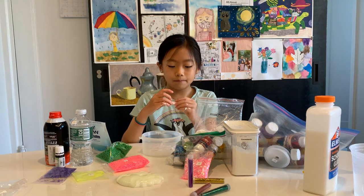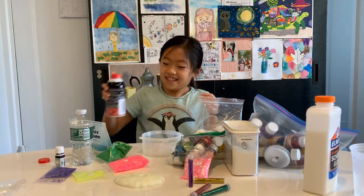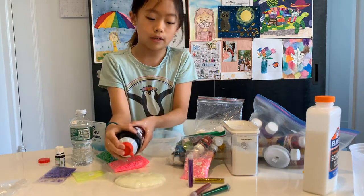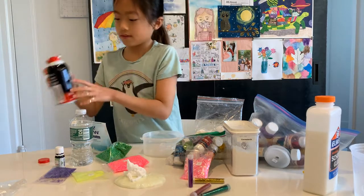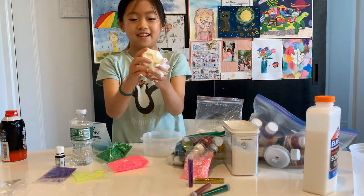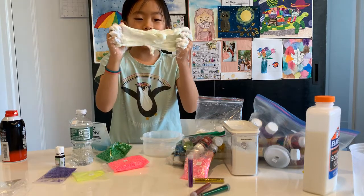I hope I get something better this time. Number one — shaving cream! Let's see how this goes. Shaving cream makes it really fluffy, so I don't know how this is gonna turn out because there's a little bit of water in the slime. I just love mixing in shaving cream — even though it's so smelly, it's just so fun because it feels like a cloud.